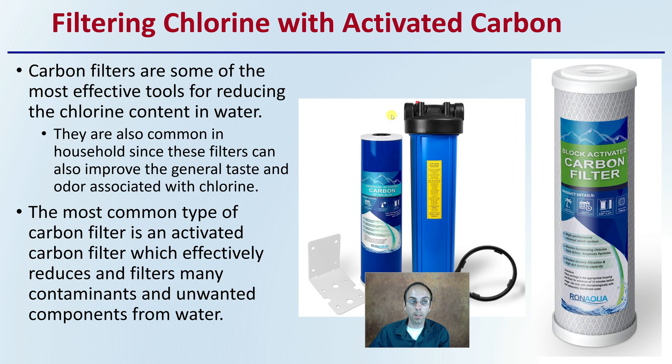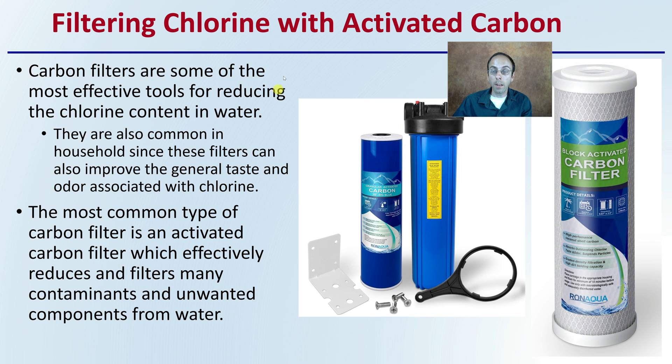If we're filtering chlorine, we're typically looking at an activated carbon filter. These carbon filters are some of the most effective tools at reducing chlorine content from water. They're also common in households since these filters can also improve the general taste and odor associated with chlorine. The most common type is the activated carbon filter, which effectively reduces and filters many contaminants and unwanted components from the water.